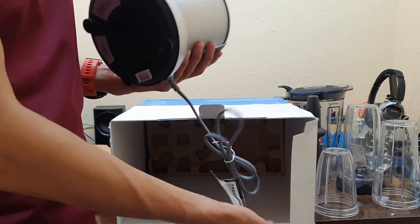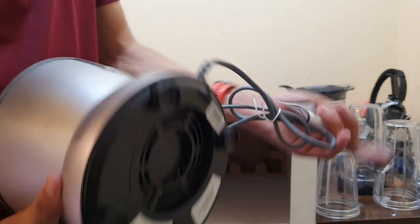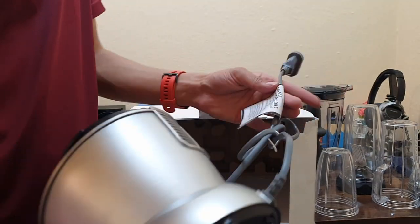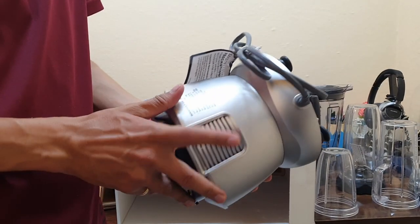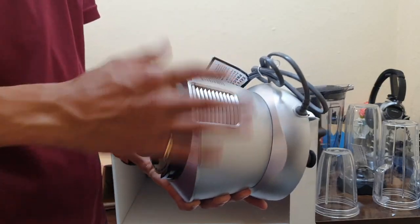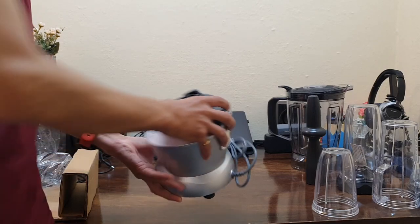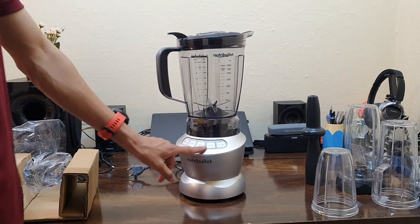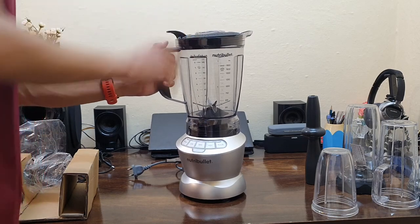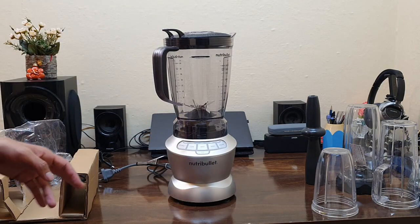A major point to note is that the power cord has been replaced for the Indian market since this is a US product — they swapped out the AC power cord. There are safety precautions to read before use, and this is only for indoor use. It will give very high RPM and a lot of noise. This is how you lock the jar on — it is locked now — and the base sticks firmly to your surface or table in the kitchen.